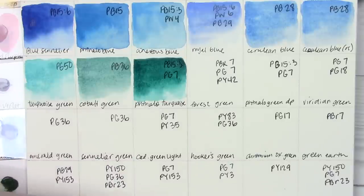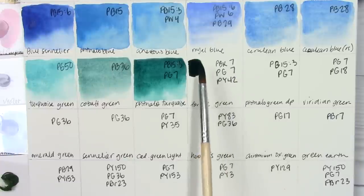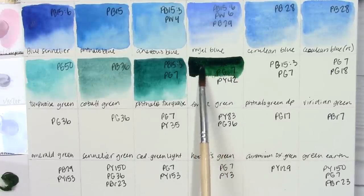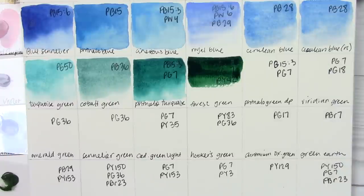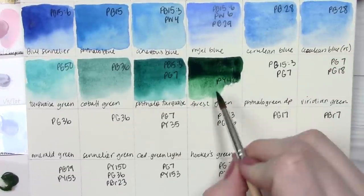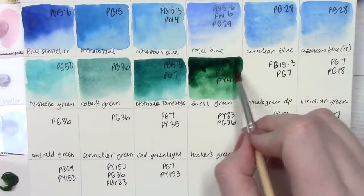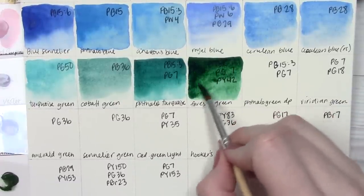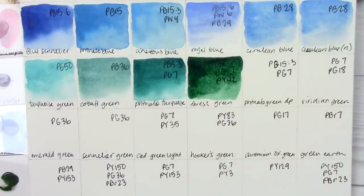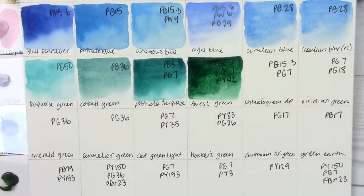Forest green is next and I quite like it. I have this in my 14-pan set — it's made from PBK7, PG7, and PY42, a super rich dark green. It reminds me a lot of PG8, which isn't as common in watercolors and is said to be a bit fugitive, but White Nights has it. I made a top five favorite green colors video, and I think I mentioned this forest green as a favorite convenience green, though I can't remember for sure. It's a beautiful color.